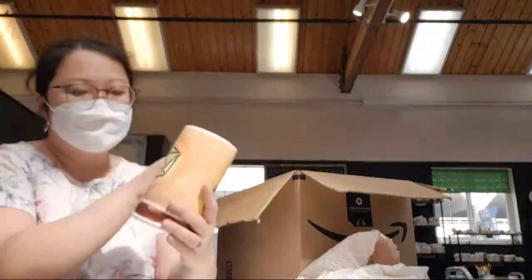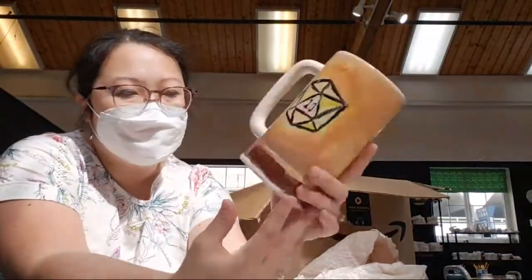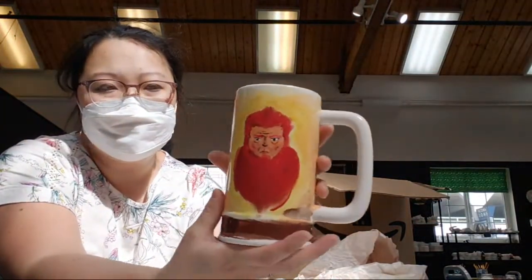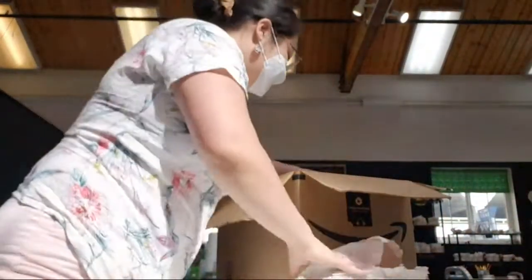Very nice. So this was a person who did a Dungeons and Dragons beer mug. That's pretty impressive. It looks really good. So there's that one.